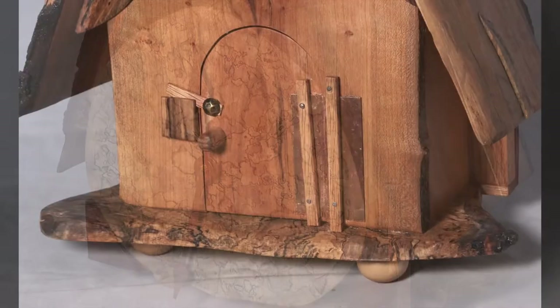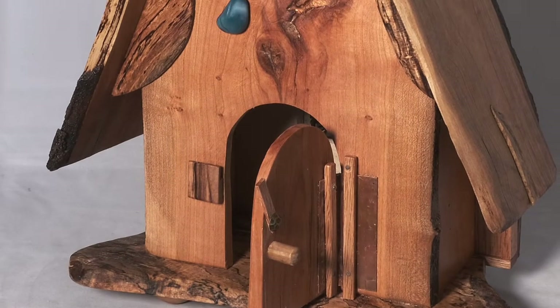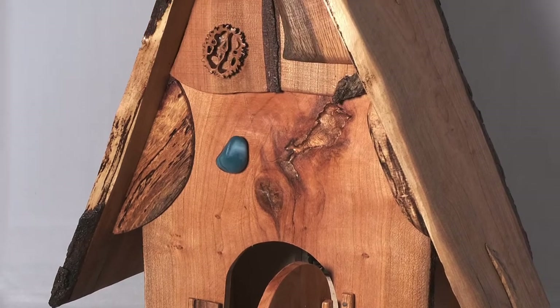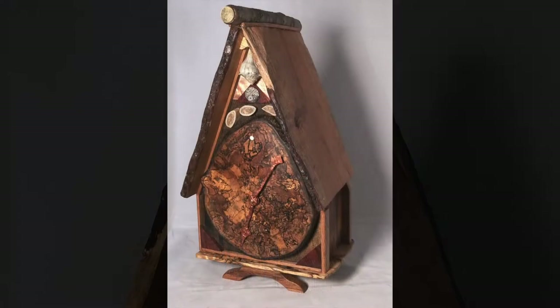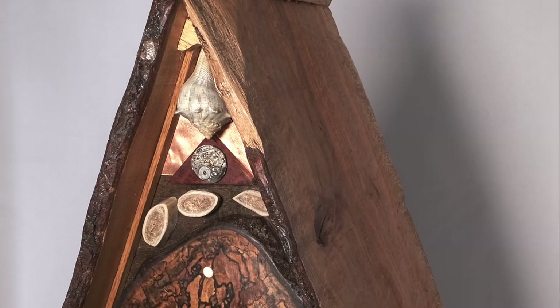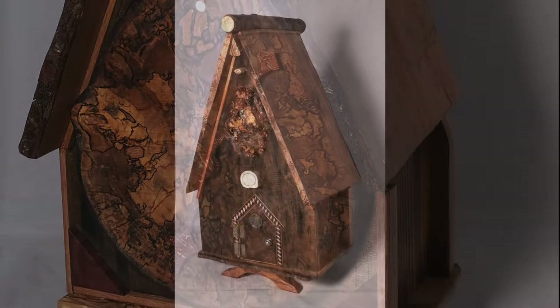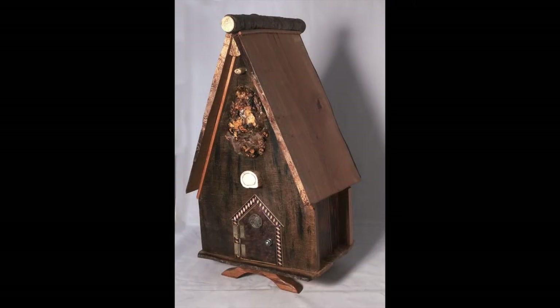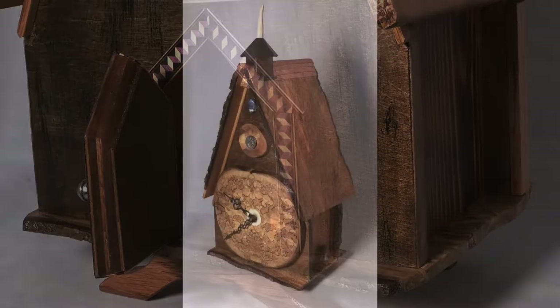I've got spalted maple on the front of some, and I'm using cherry on others. This one has a spalted maple base. There are little doors in the back so you can open them up and get in to change the clock mechanism. They are made of different materials — there's antler on some, a seashell on that one. I've painted some of the hands so they really pop out, and outlined the molding of the doors.